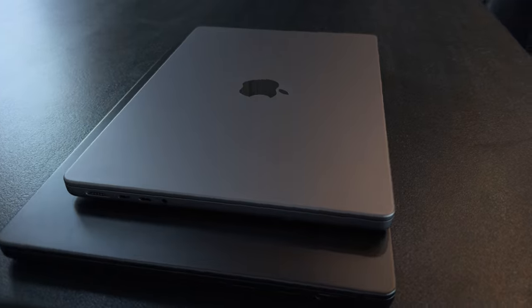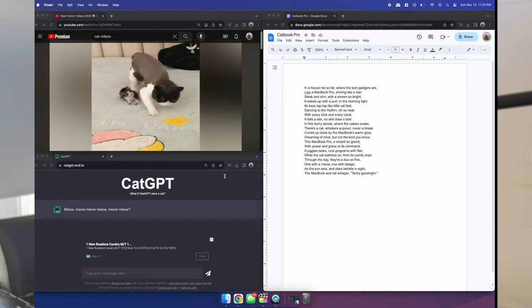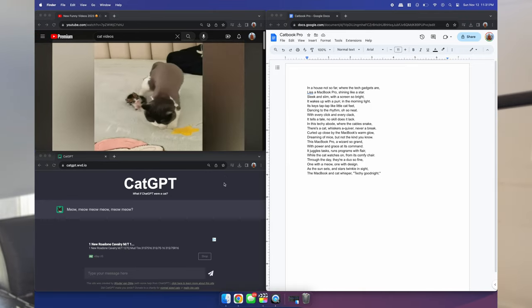The 16-inch form factor has absolutely changed the game for me. I can actually split-screen, do multiple tasks at once, and feel comfortable doing it. I can even get away with a little quadrant splitting — putting something like a YouTube video in the top right corner. I'm finding that I'm much more productive on this machine, and that's really the objective: getting work done.